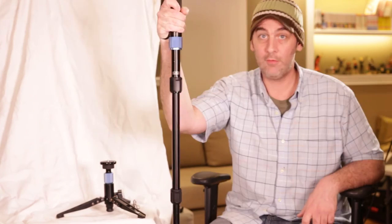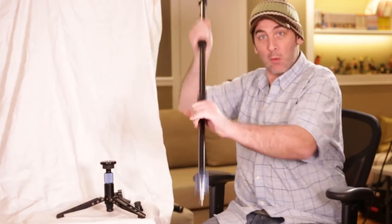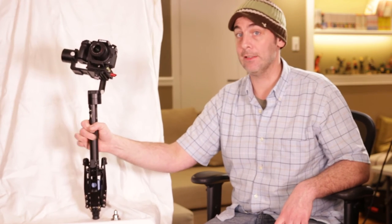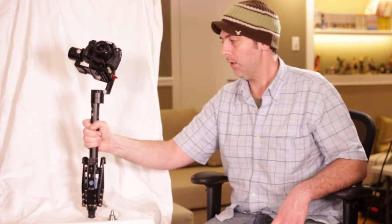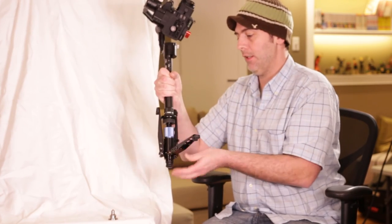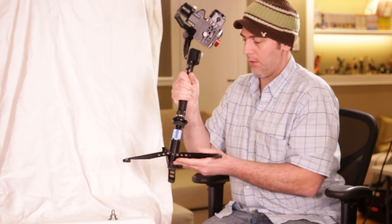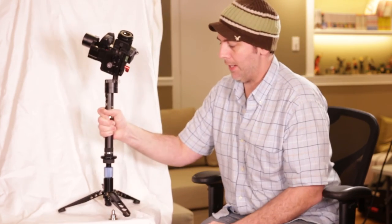And this by itself is super useful. Forgot your boom pole for your mic? It's a boom pole. Feeling tired? It's a walking stick. Get caught between a bear and her cub? It's a weapon. Now, this is one of the things that drove me to select this particular monopod — because of the feet, whenever you extend them down, it makes an excellent base just for setting your gimbal down.